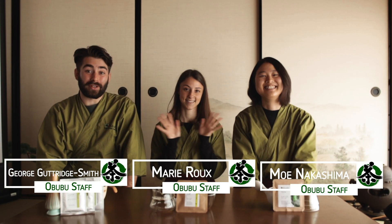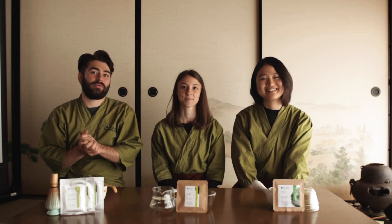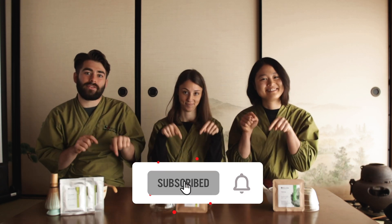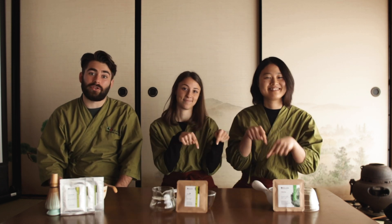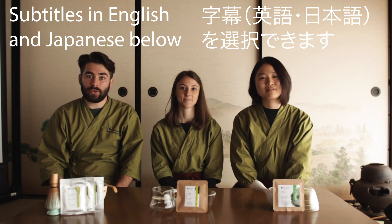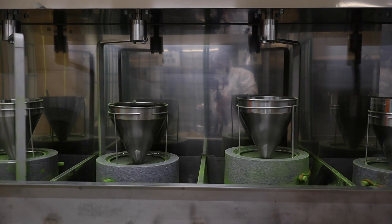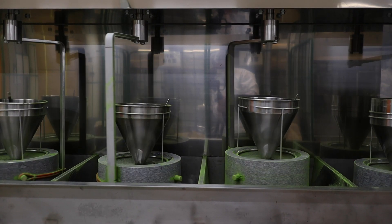Hello everybody and welcome to the last part of this mini matcha series. Before we go any further, I just want to remind you that below we have some subtitles in English and Japanese for you if you need them. Today we're going to be diving into more depth about the production of matcha itself — specifically the grinding part and how the leaf is processed during that time. If you haven't already seen the videos on the processes before that, I implore you to go and have a look at Moe and Mary's videos as well.